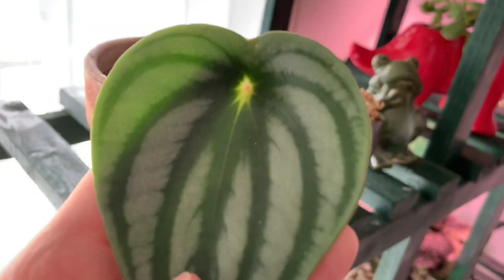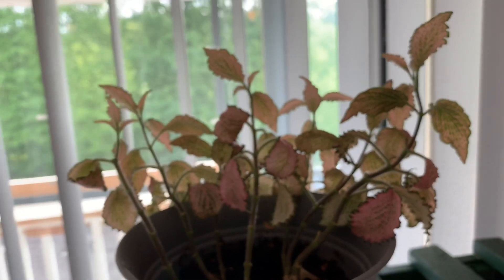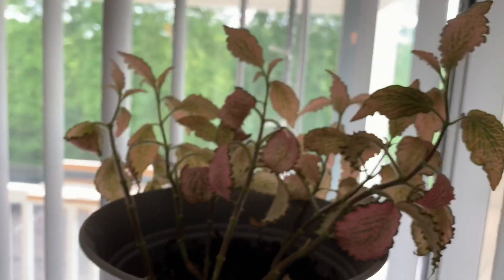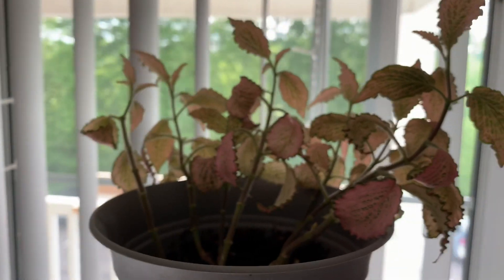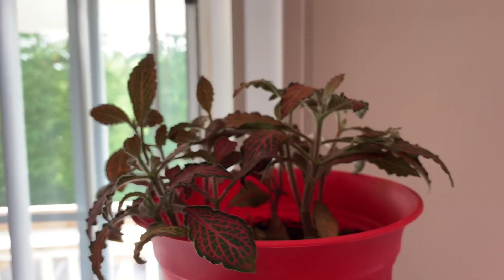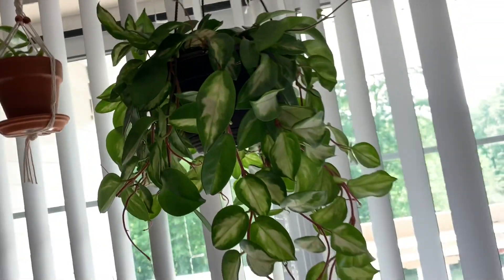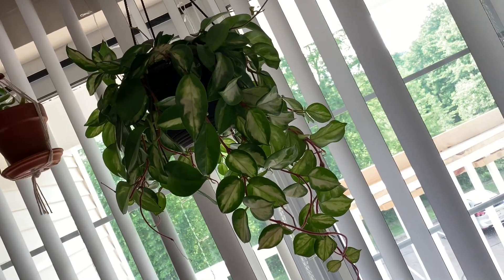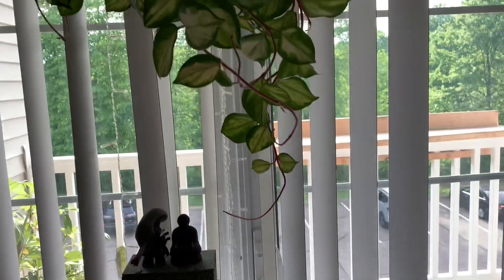Up here we have some Fittonia. This is a pink Fittonia — pink nerve plant, whatever you want to call it. They're very dramatic, but they have done well for me. They just faint and I give them a drink. This is a red nerve plant or red Fittonia. And this is a Hoya Crimson Princess. I got this one from Lowe's for like ten bucks, which is a freaking steal. It's definitely my favorite that I have right now.